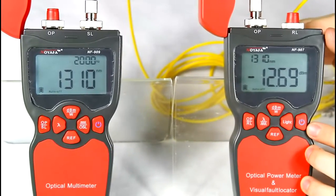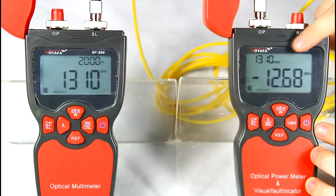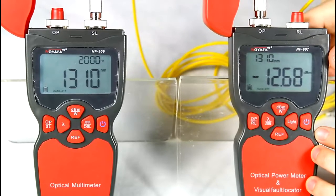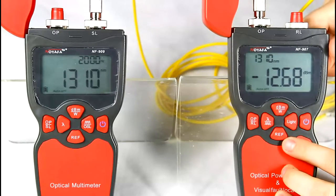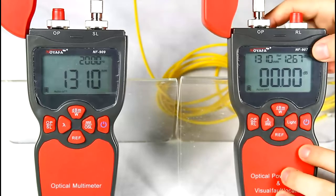We can see the result is minus 12.68 dBm. This result is an absolute value representing the light source output. Long press REF to save the data, which is displayed in the top right corner.